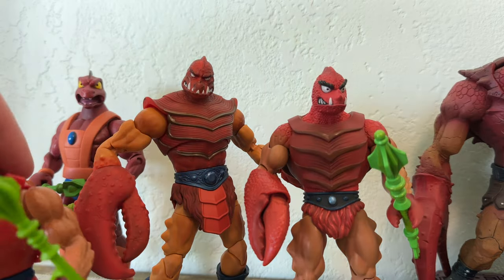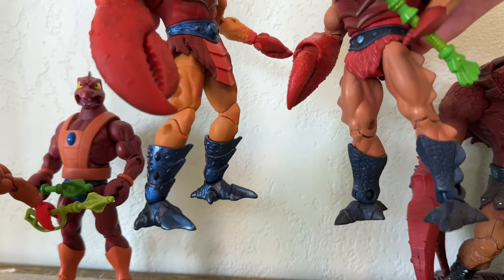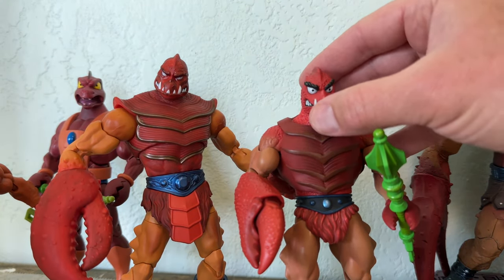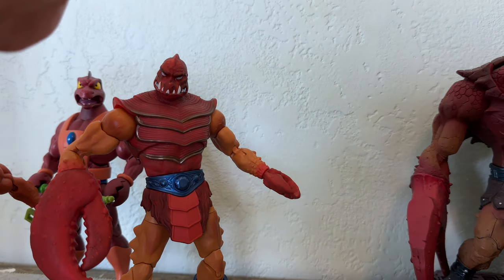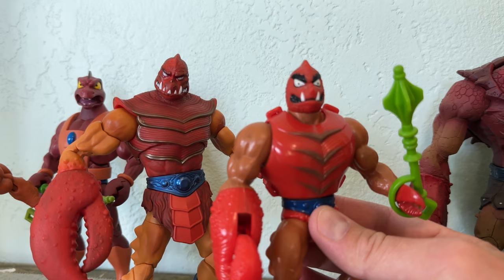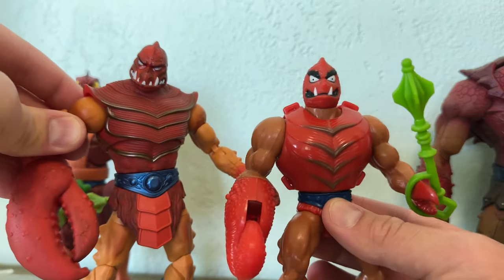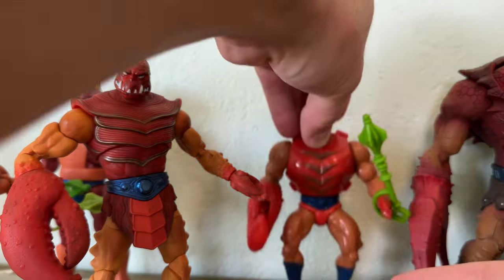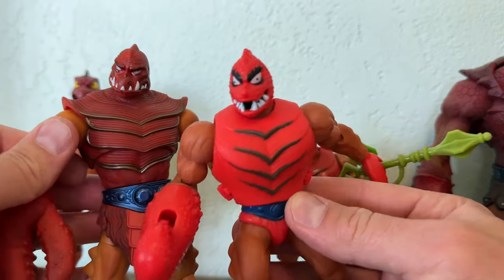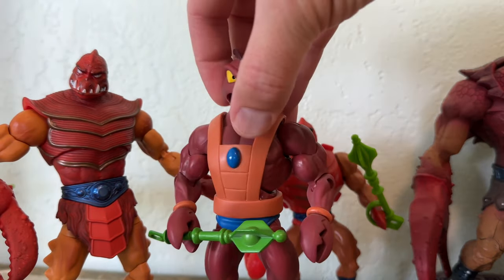Let's do some comparing. We've got the Classics Clawful here standing next to the Masterverse Clawful, and you can see the Masterverse is paying tribute to the Classics. But this is sort of meta — the Classics is paying tribute to the Vintage, and Masterverse is paying tribute to the Vintage, the Classics, and 2000X. And here he is standing next to the Vintage version of Clawful. I love the Vintage — still my top favorite. Here he is next to the Origins version of Clawful. Brighter colors as we've been finding in Origins, but still close to the designs we're used to.